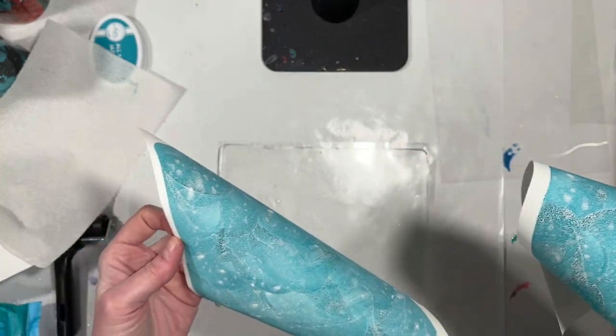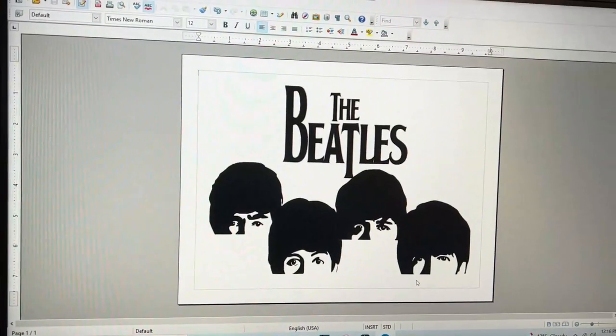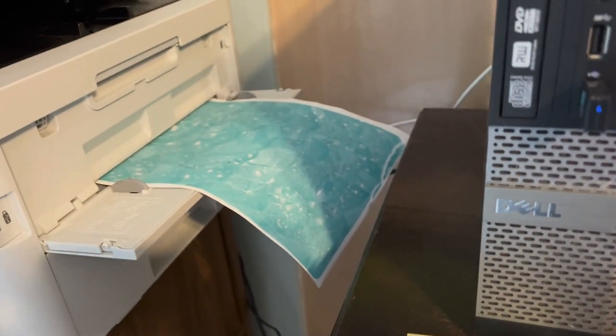Here's what's on the screen, and here's what I'm feeding through the printer.